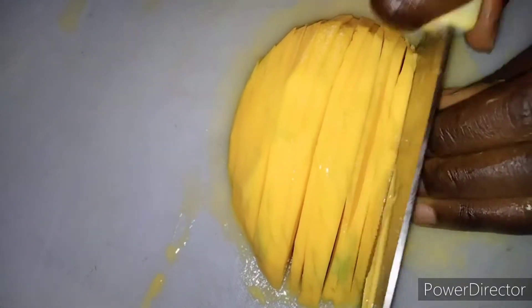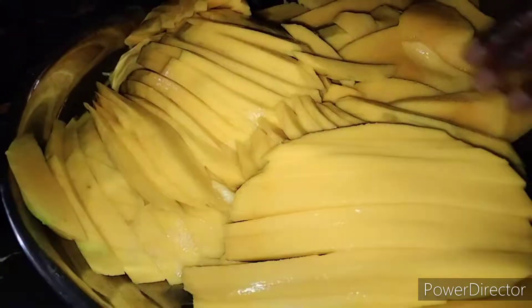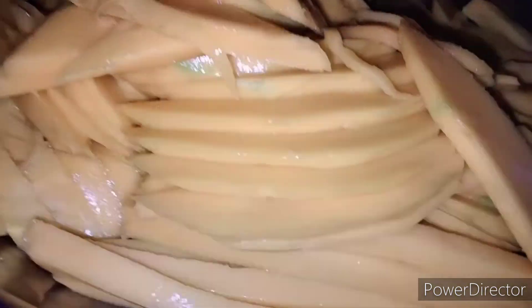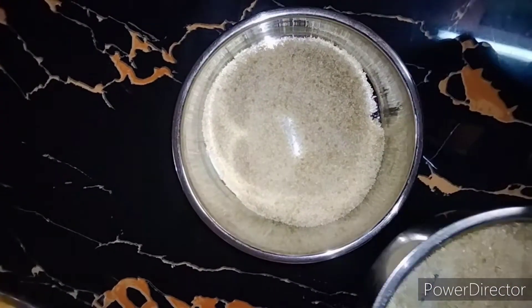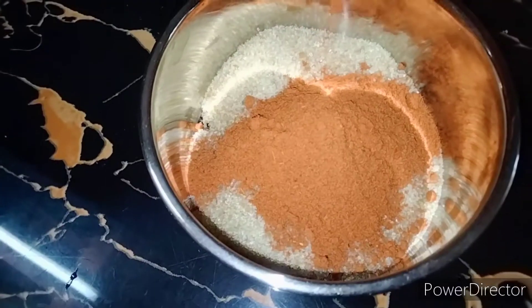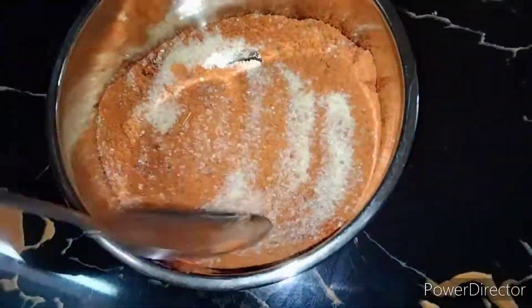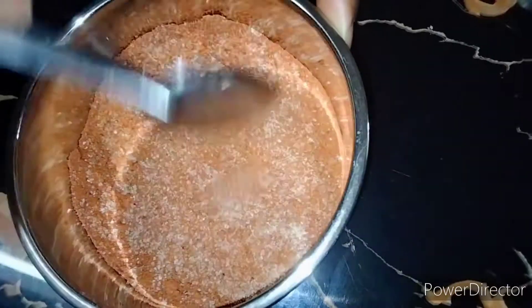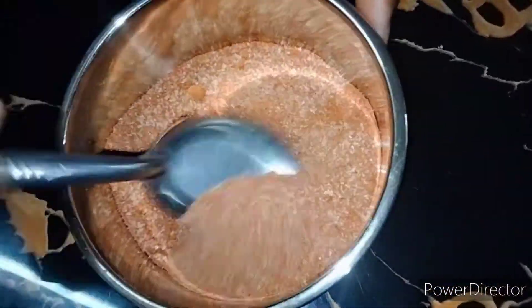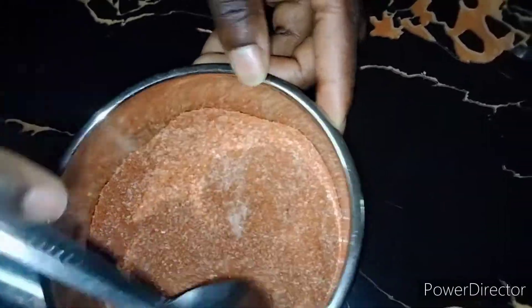All you need is mangoes — mediumly ripened mangoes that have a bit of sourness to them. Remove the skin of the mango and slice the mangoes into thin strips. On the side, mix your pepper — I'm using Ethiopian pepper — then add in sugar, ubuyu flour, and food color. Stir it very well until it's well incorporated, then add your mixture to the mangoes. Make sure it's enough for the mangoes.